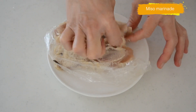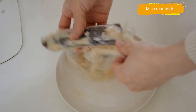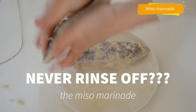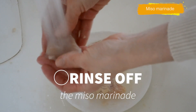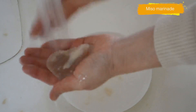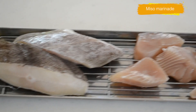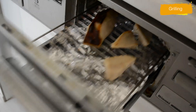I simply rinse off the miso paste. Most cookbooks and chefs tell you never to rinse it off — just wipe it off. But I burned my fish every time I cooked it that way, so I decided to rinse my fish and it turns out just great and the taste is still the same, trust me. Just do not take too much time rinsing or you will wash away the taste and make it less flavorful.